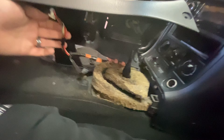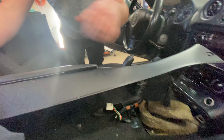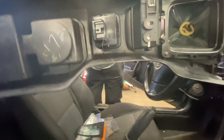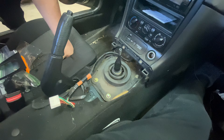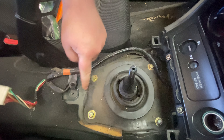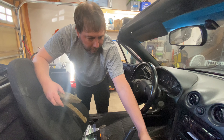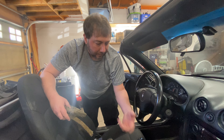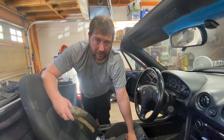Dan helped out with getting the window plug undone and now we can lift this whole piece out and it's out of the way. It's nice and clean down in here. Now we can get the sound deadening material out of the way and take these four bolts off to lift this plate up. You can see this thing is due for replacement — it's all cracked up. That's what seals around the shank to keep the environment and anything kicked up from getting into the cabin.